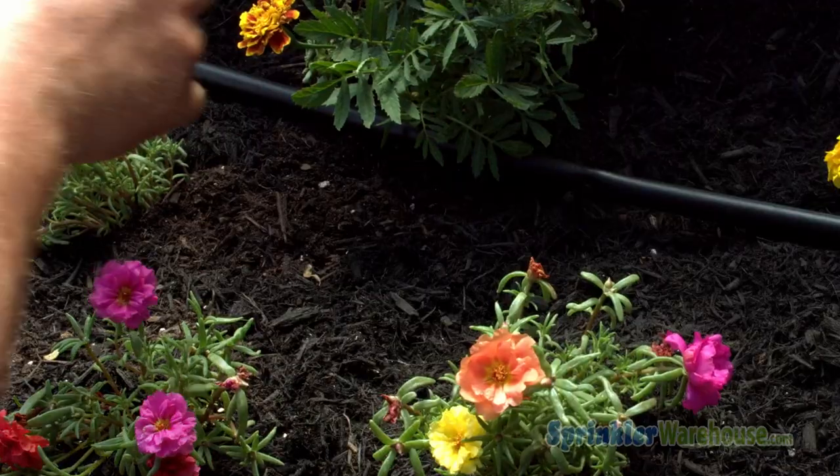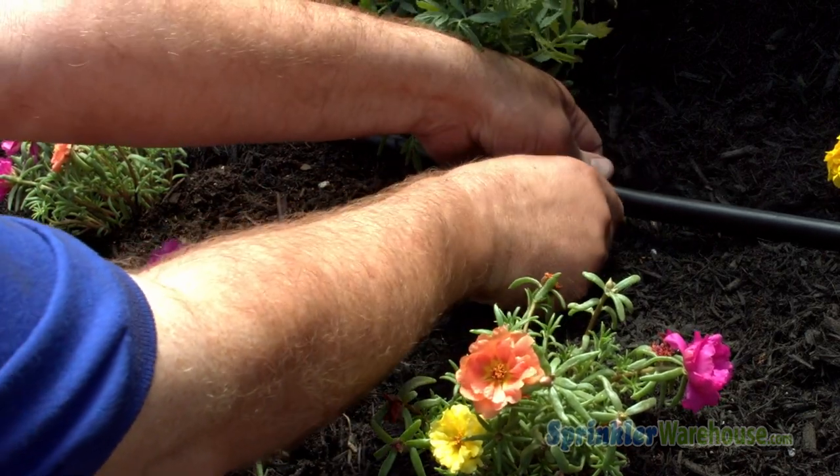Stakes come with a handy dandy connector right here. Let me pull that off. This connects your quarter inch micro tubing to your mainline tubing.